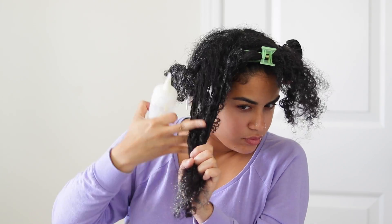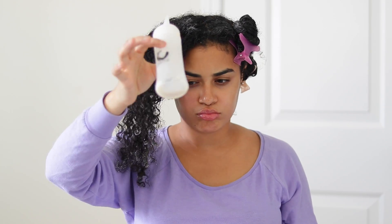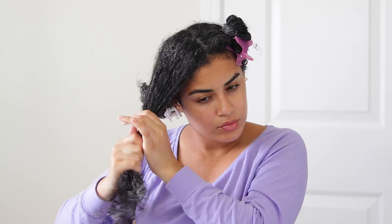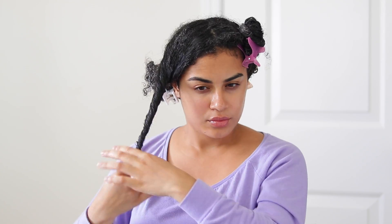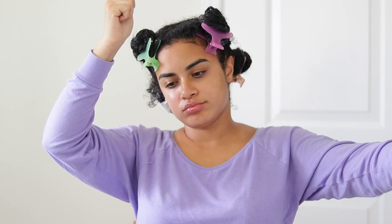So when you're done applying the mask all over your hair, I'm ratchet, so I put my hair in a plastic bag from a supermarket and let that mask sit in my hair for about an hour. You can use heat if you want to, but I wouldn't recommend sitting under the dryer for more than 15 to 20 minutes just because this mask has protein in it and you don't want your hair to get hard or anything.